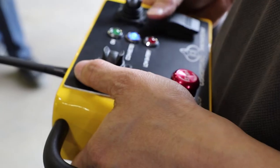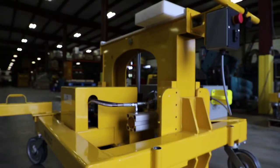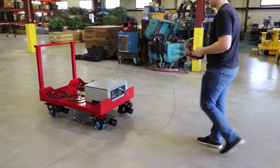We basically developed control systems — a battery pack, a battery system, charging systems, motor controller systems, and then your human interface systems: a handheld pendant or a handlebar mounted thumb throttle that allows operators to use our drive casters.